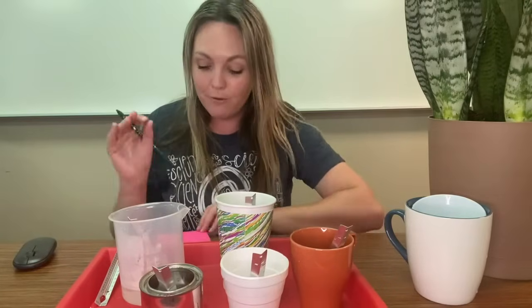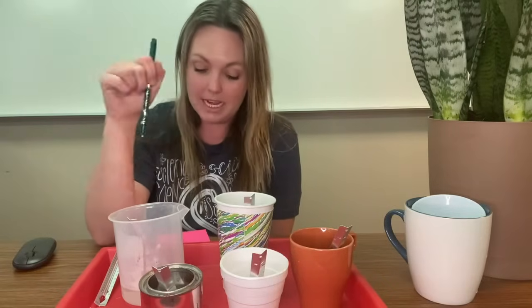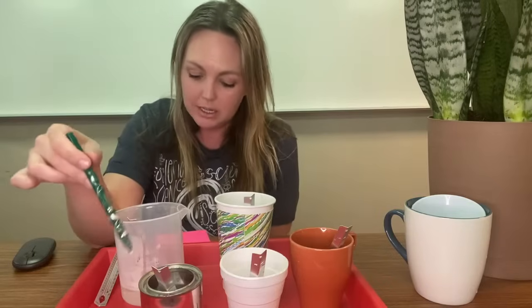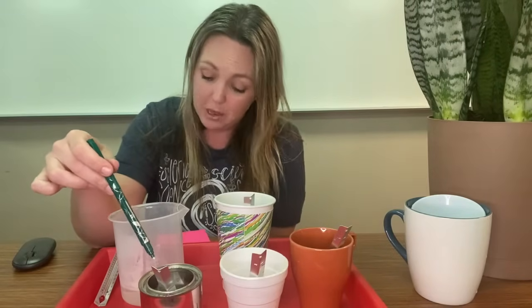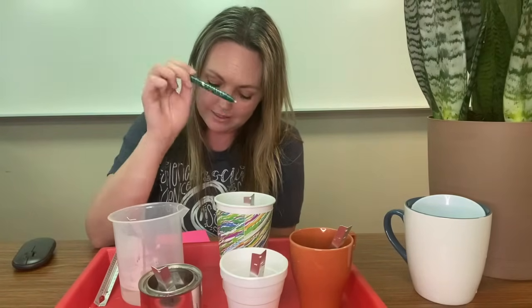After four minutes, the ceramic cup has dropped 10 degrees from the beginning, the styrofoam cup has dropped from 124 to 117 — so that's seven degrees — the metal or aluminum cup dropped seven degrees, the plastic cup dropped 10 degrees, and the paper cup has only dropped five degrees.